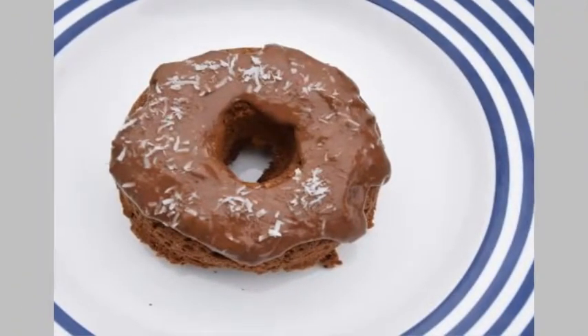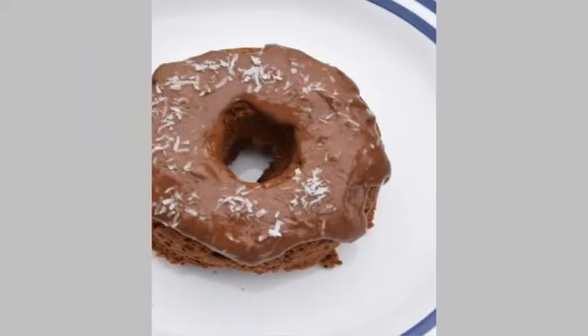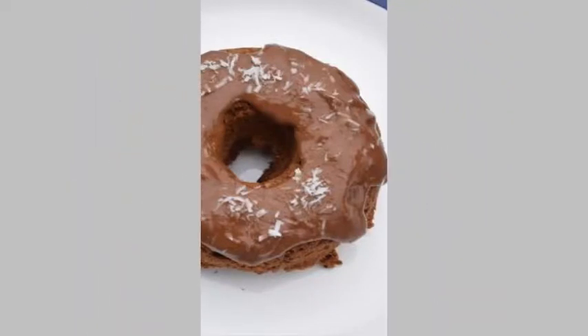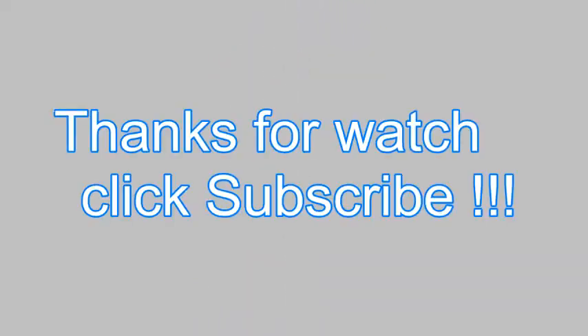When the donuts have cooled a bit out of the oven, add the frosting and enjoy! The best way to eat these? For breakfast with your Rebel Kitchen Coffee MYLK. Thank you!